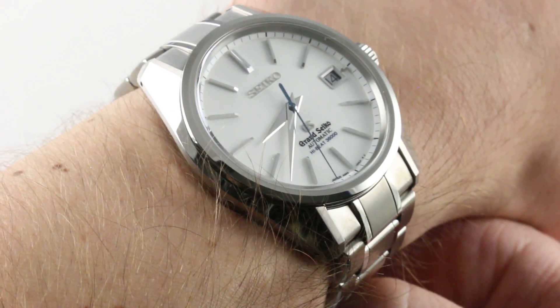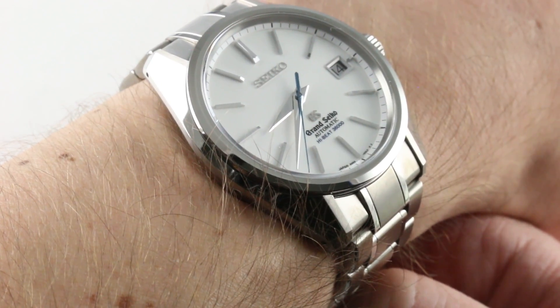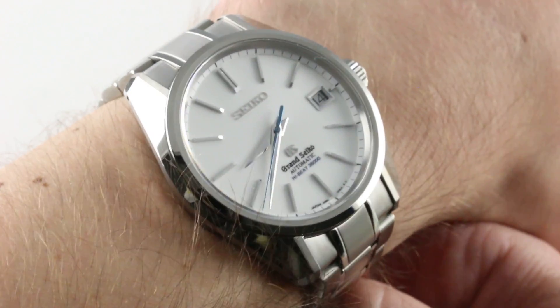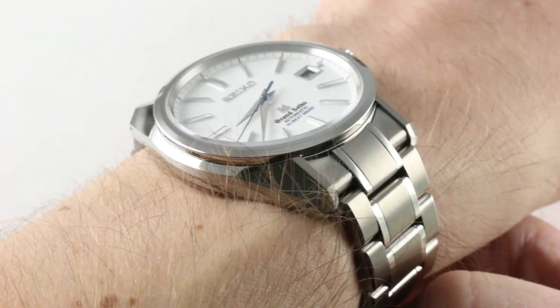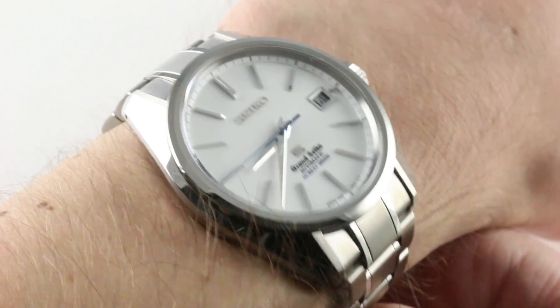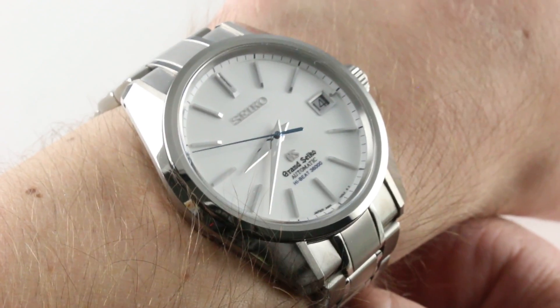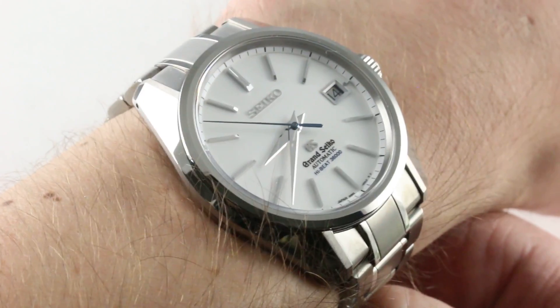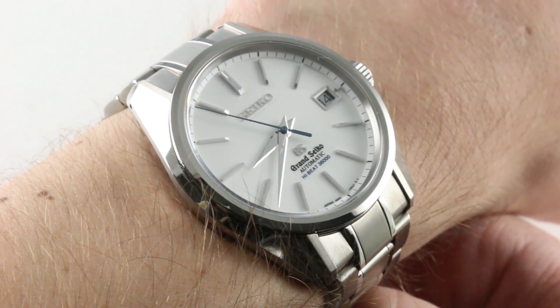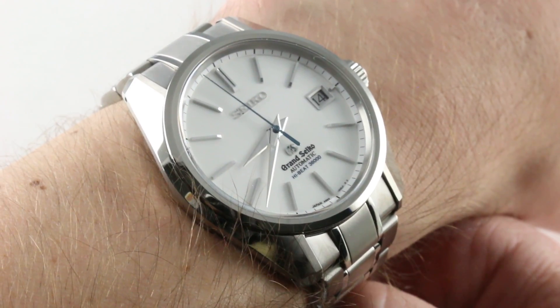Today I'm coming to you with a treat. This is the Grand Seiko Hi-Beat Automatic SBGH043, 40mm, in what the Swiss would probably describe as grade 5 titanium. It's a 40mm watch that wears feather light on my wrist. This is excellent. If you have an allergy to latex or nickel, a lot of luxury watch cases and straps are going to be off limits. This is the perfect alternative, with no sacrifice in beauty, quality, or technical sophistication.